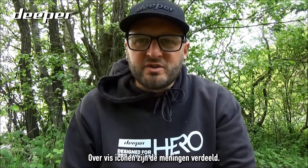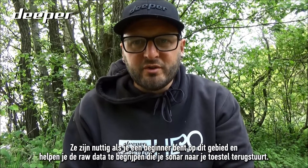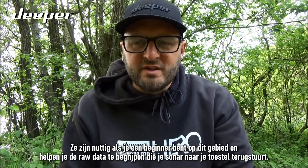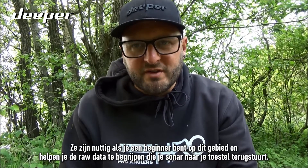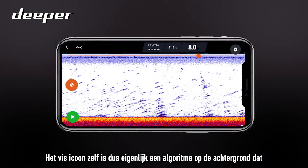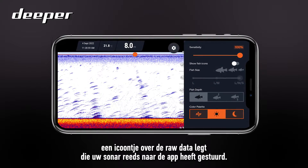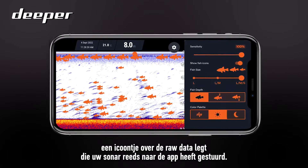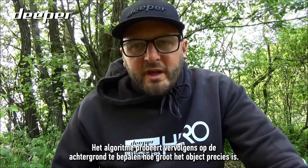Fish icons really do split opinions. They are helpful if you are more of a sonar novice, in helping you understand the raw data that your sonar is sending back to your device. The fish icon itself is actually a background working algorithm, and what it will do is overlay an icon on top of the raw data that your sonar has already transmitted back to the app.